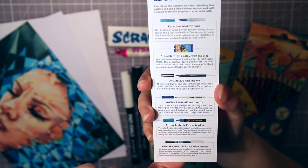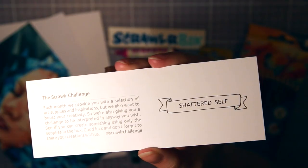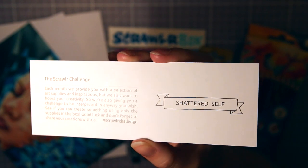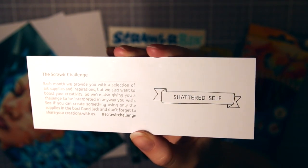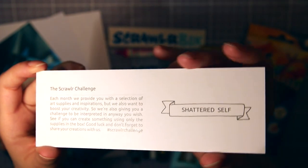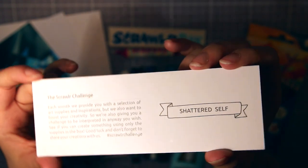Next is the list of all the supplies inside the box, and ScrawlrBox always comes with a challenge in which you're supposed to use all supplies inside the box to create something from a given word or phrase. This month's challenge is Shattered Self.